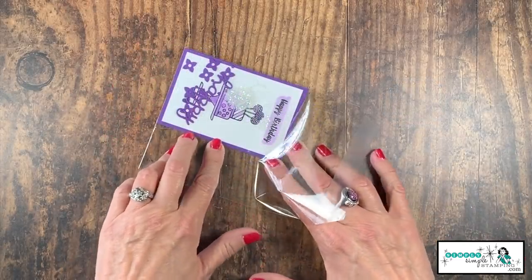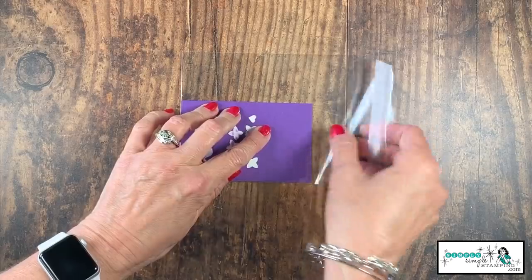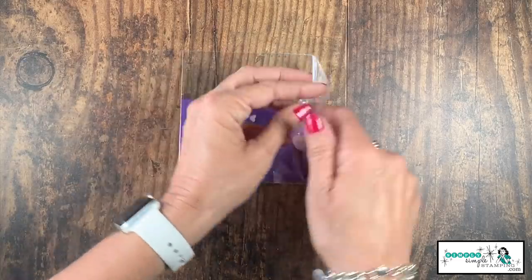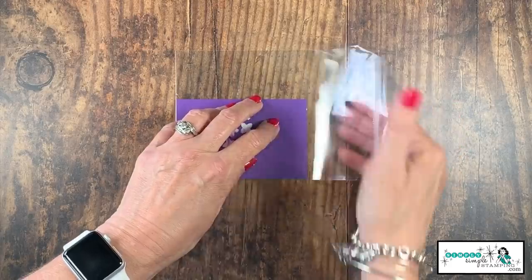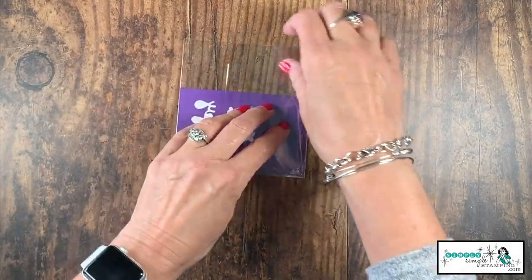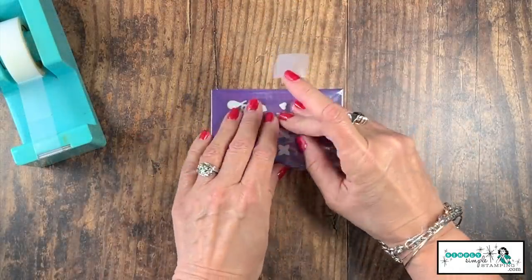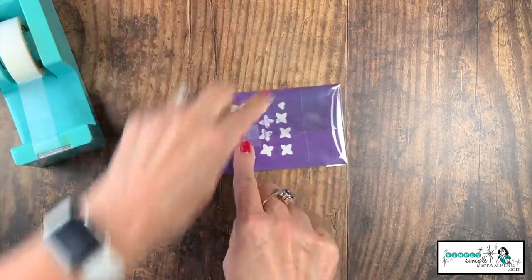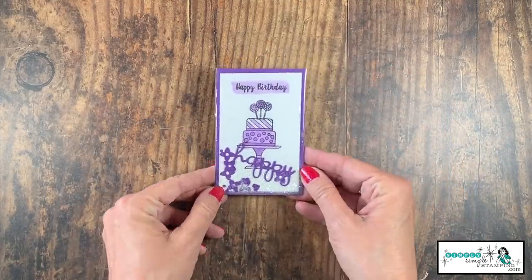To seal it up, make sure we've got it tucked in the corner because that is important. I'm going to flip it over and take the top of the bag and fold that over — remember clear envelopes have a seal on them. So let's flip this over and seal that. Then I'll take this end, fold it over, and use a little scotch tape. Let's make sure that's on nice and tight. I'll put some tape on this other end too, and there we have it — a very simple shaker card.